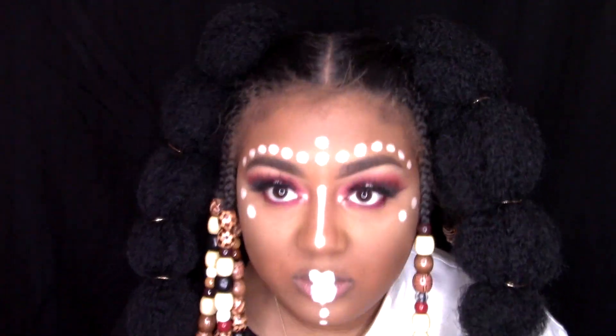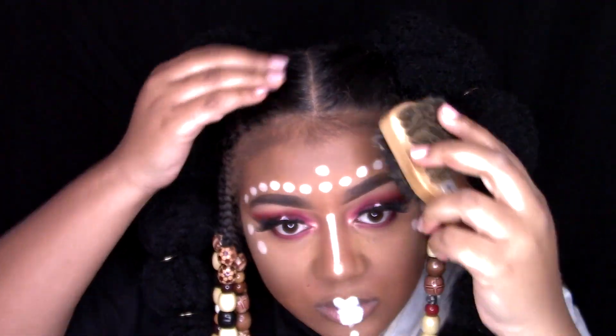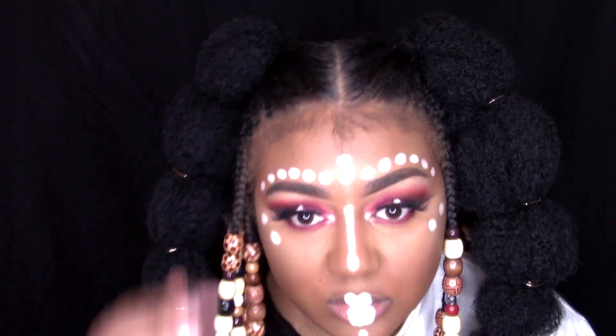Our face is finished. I'm going to go ahead and fix these baby hairs — get them together — using my Even 24-Hour Edge Tamer and my brush.